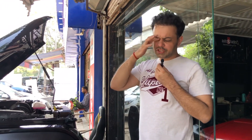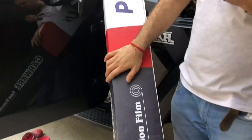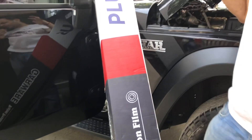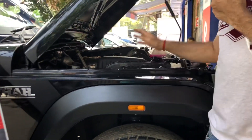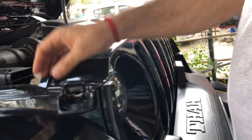Welcome back to our channel AutoShare. We have put a 3-year warranty PPF wrap. The PPF wrap is beneficial for dark colors — it is very beneficial for black color. The gloss also increases with PPF wrap.